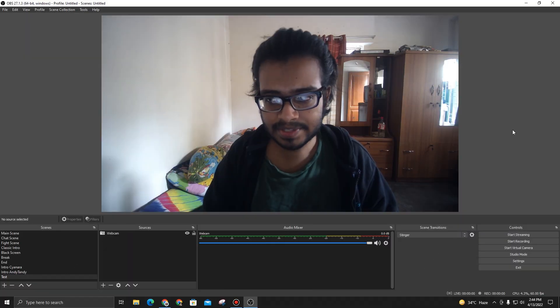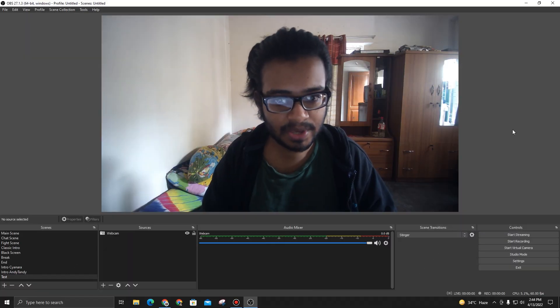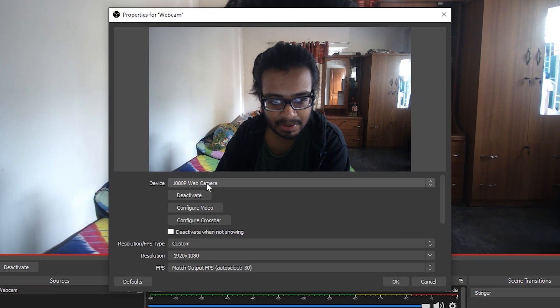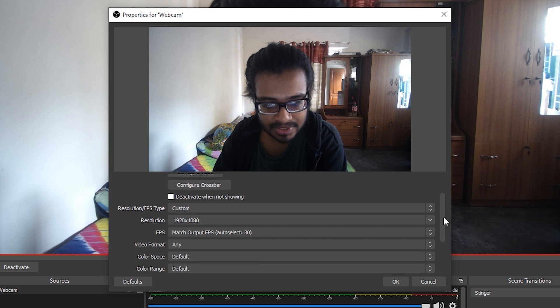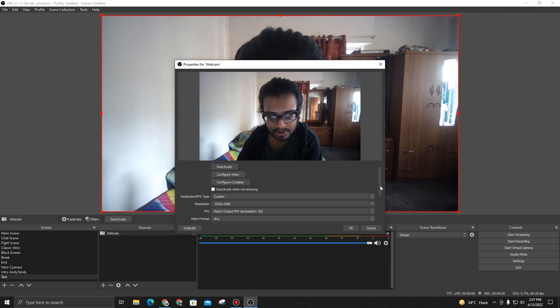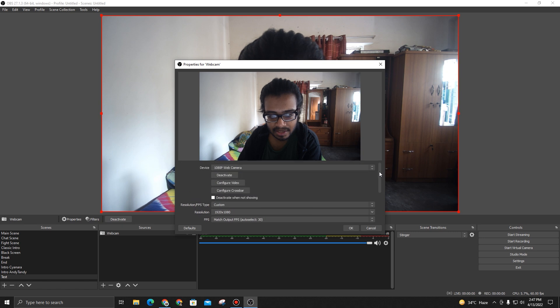I'm also going to be showing you the settings in OBS. This is the webcam test from OBS — I'm going to show you the settings right here. This is the 1080p webcam. You can change the resolution from here with 1080p, and most of it is set to default. That is pretty much all the settings inside OBS.